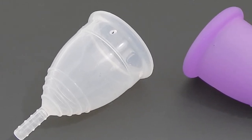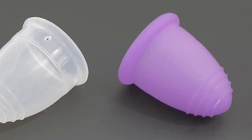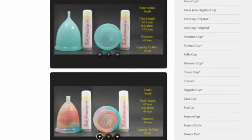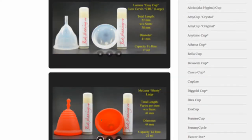This is a squish comparison between the large Yuyuki in the soft version and the extra-large Maluna in the classic version. Don't forget that you can visit the link in the description below to compare this cup with other cups that I have on hand.